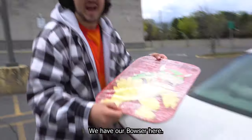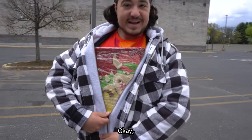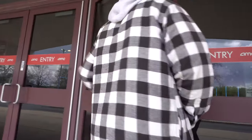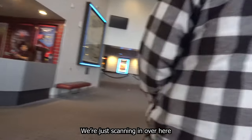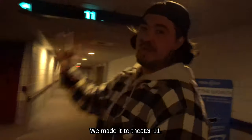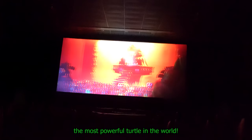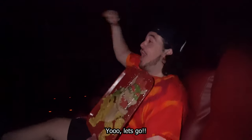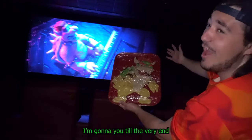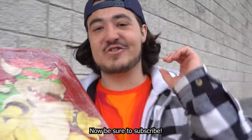Let's-a-go — we made it to the theater! We have our Bowser here. My biggest worry is that this is gonna drop down, so let's just hope it doesn't. We're gonna be in theater 11. We made it to theater 11 — please be in one piece. Time to bring Bowser to the Mario movie. We've officially snuck candy into the movie theater. I am now the most powerful channel in the world. Mission accomplished — Bowser saw himself on the big screen. Now be sure to subscribe!